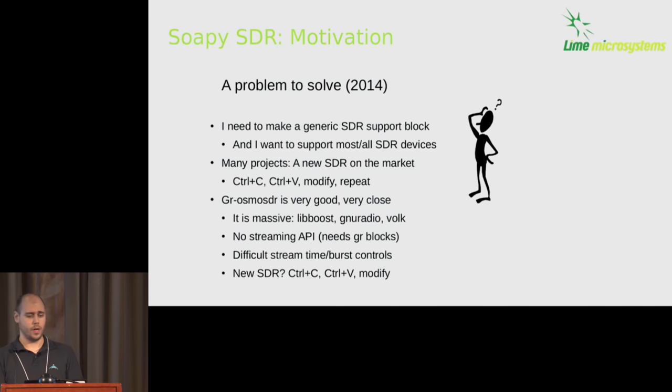In 2014, I had a problem to solve: I needed generic SDR support. I wanted to bring SDR sources and sinks — streaming — to my new Pothos dataflow framework, and I wanted to support most if not all SDR devices. I looked at what was going on in the market, the projects on GitHub, and I noticed a pattern. Everyone was pulling in a C driver here and a C driver there. Whenever a new device came on the market, you had to go wrap it up again — a slow waterfall of drivers into each system.